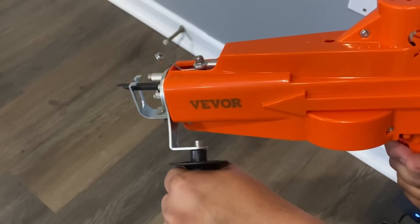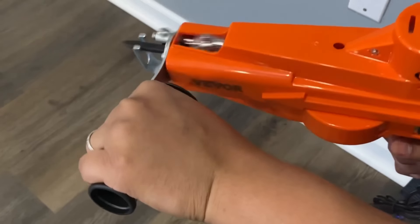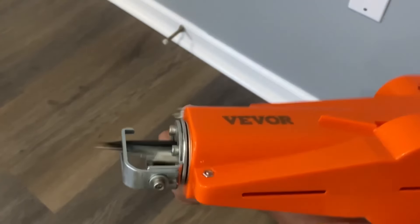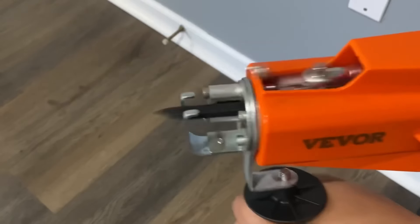This tufting gun is equipped with a 360 degree adjustable handle providing maximum comfort and flexibility, and it only weighs about 3 pounds, so you can use it for a long time without any fatigue.